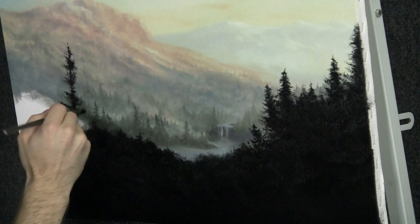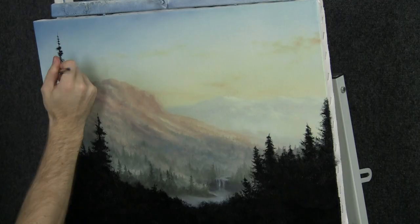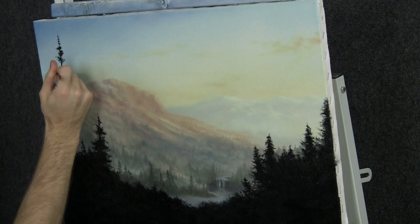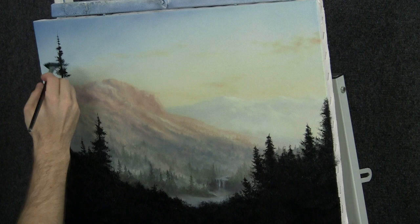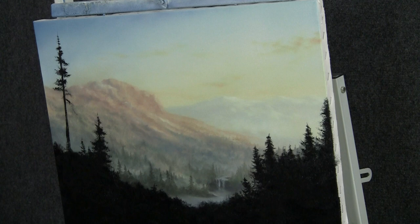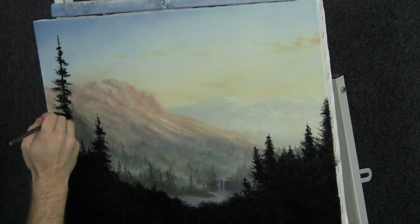Now we can just begin to throw in a big tree. I'm just doing it the same way — nothing different. Let's make this trunk just the tiniest bit thicker. We want it to look like the correct proportion. Beautiful. You can always have a couple of the limbs sort of hang down — nothing wrong with that. I love evergreen trees. Look at the contrast — beautiful contrast. It pushes everything back and makes it so effective. This one will probably come all the way down and we'll have to do that with highlights.